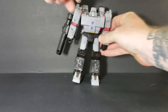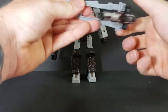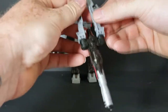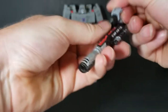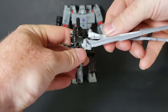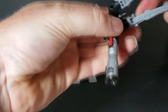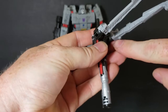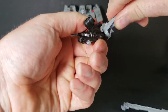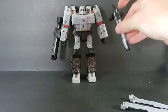As you can see here, he does come with a sword, which I really like. It can transform into a gun. You can take the blades off — if you turn them just right, you should be able to just pop them out, just like that.